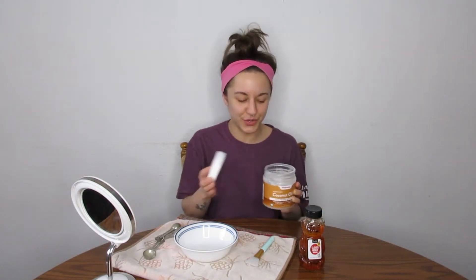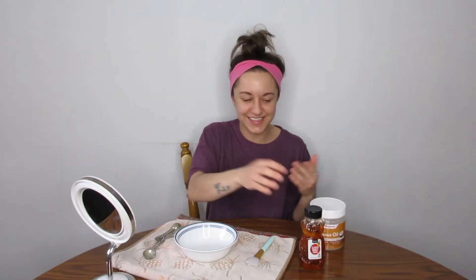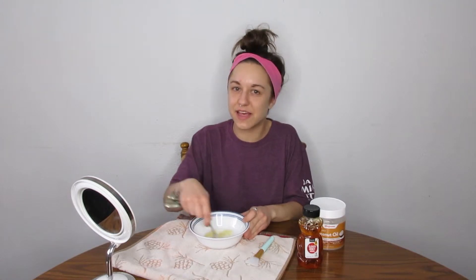The first step is just to add two teaspoons of coconut oil. I'm not really sure if the consistency matters, but mine is kind of half melted and half not melted because of the temperature in my house. And then second, you just do one and a half teaspoons of honey. Then you mix the two ingredients together. The recipe said if it's not a thick consistency yet, you can put it in the fridge for five to ten minutes — which is a good go-to for all face masks, since some just run right off your skin.